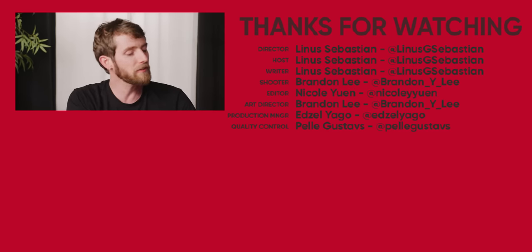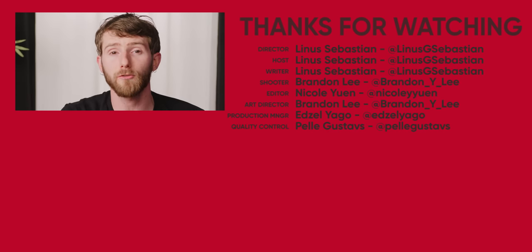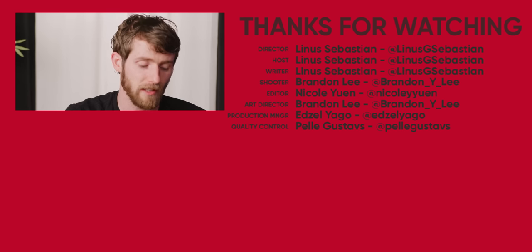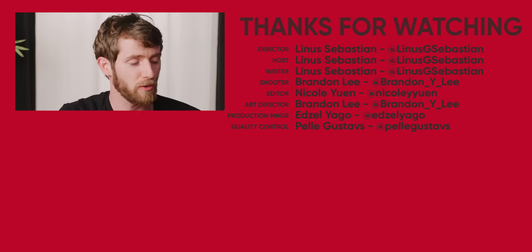Check them out at VessiFootwear.com/LinusTechTips, linked below. If you enjoyed this video, maybe check out my streaming setup upgrade — I recently set up a pretty nice streaming setup, so check it out.